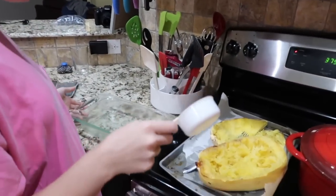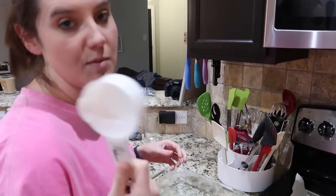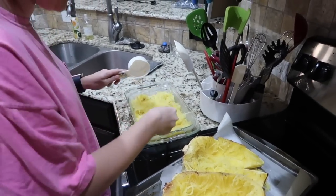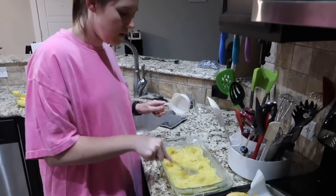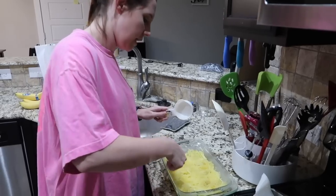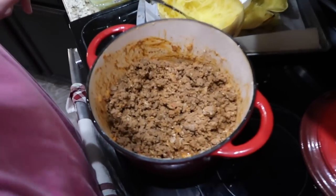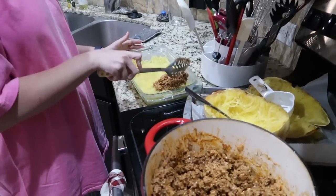Now I'm going to add four cups of the spaghetti squash to the bottom of this casserole dish. I only have a half-cup measure, so you'll see me add eight scoops — but it's really four cups. I'm going to make sure it's all even throughout the casserole dish, and then we'll take our delicious baked spaghetti meat sauce and pour it on top.